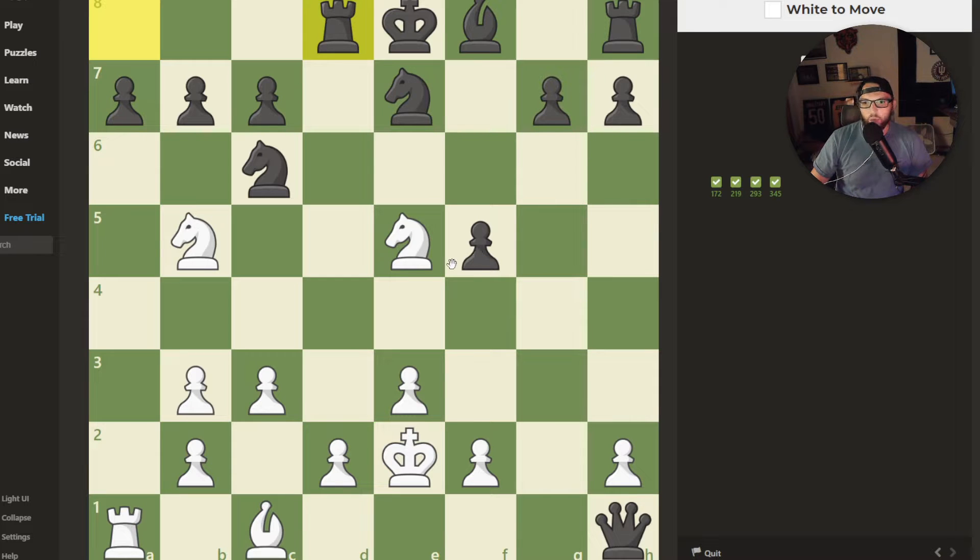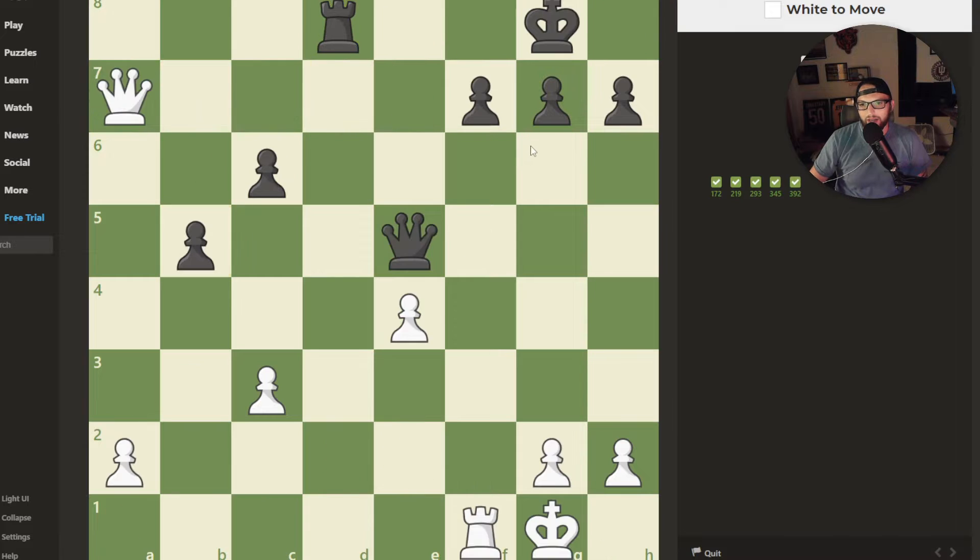So here we have white to move. This is under pressure right here. I think that if I put this right here, it's automatically checkmate because the king cannot come out to either side — this is protecting. I just want to make sure there's nothing going to be able to prevent that from happening. I don't think so, and I think it is checkmate.